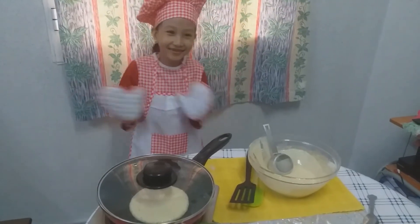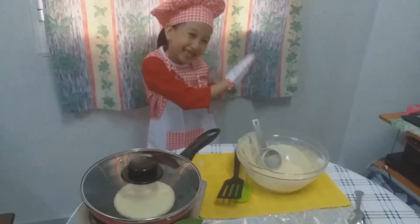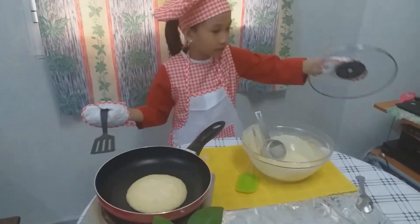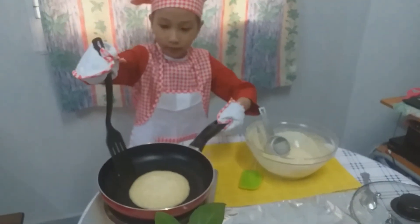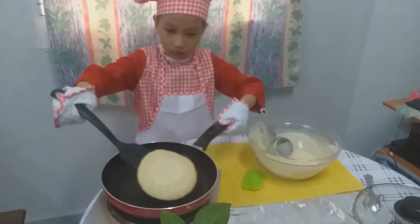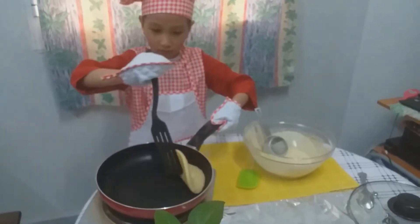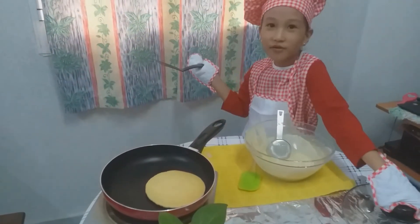Then we can dance. One minute, we are going to flip it. And then put the rubber back.